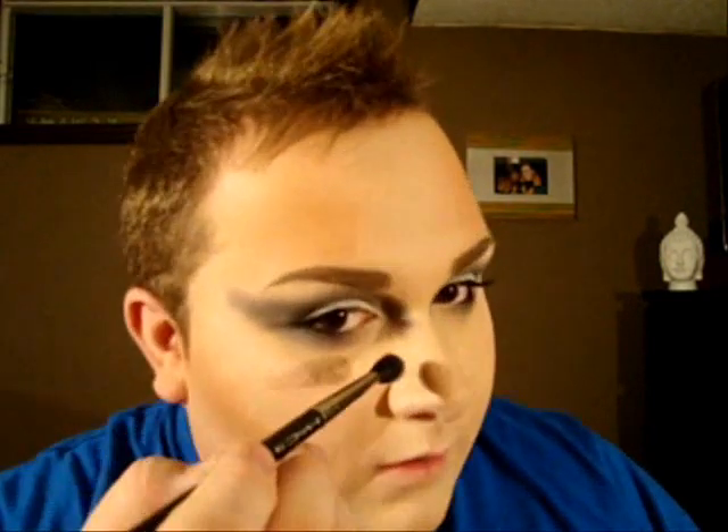Now with a fluffy brush I'm just going to contour my nose a little bit. Still using the same duo, taking the dark shade and contouring the nose.